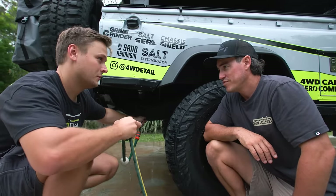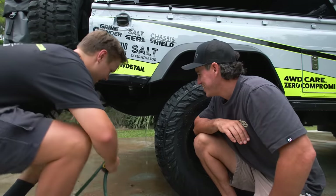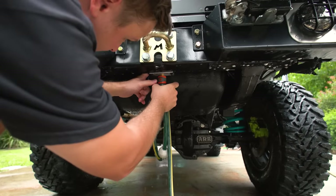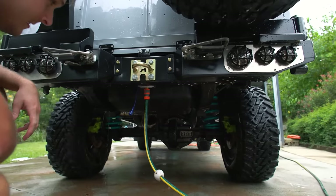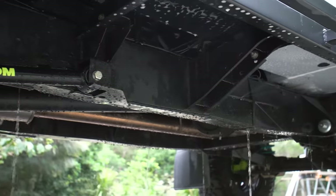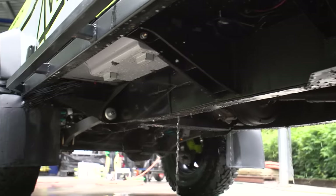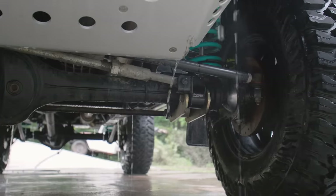But I've got something else you might want to have a look at - something even easier. Come around to the back. You've got a hose fitting here - plug this in and let it go. Hands-free chassis flushing. So we've got a completely plumbed system all the way through each of the chassis rails, all the way to the front. You can literally just set and forget - go crack a cold one - and the vehicle's just washing itself. Fit once, forget, and you're good to go.